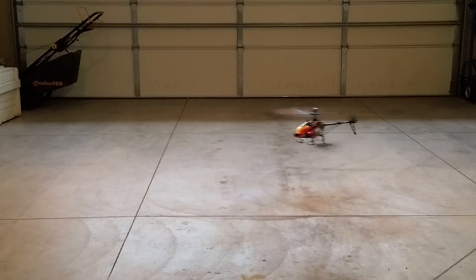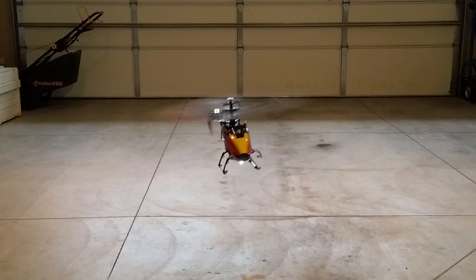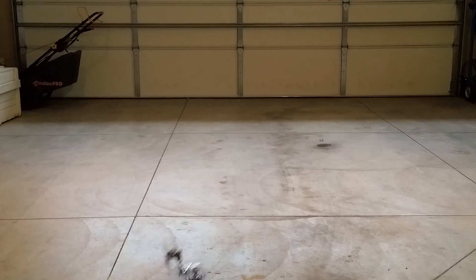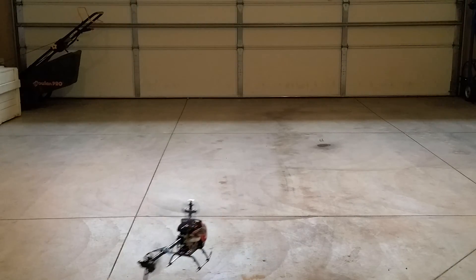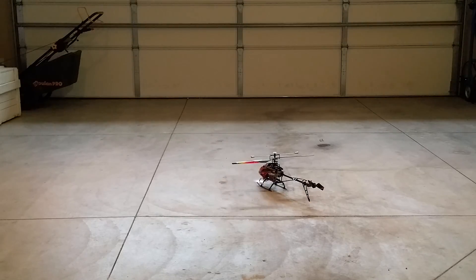Okay, I'm going to turn around. I'm going to give it some controlled throttle going up — one click, two clicks.